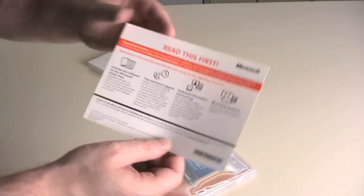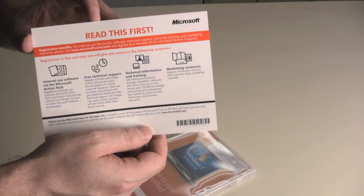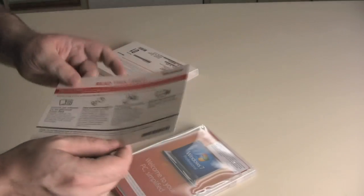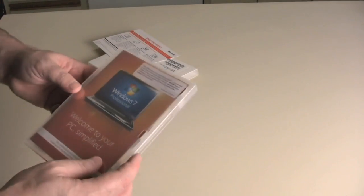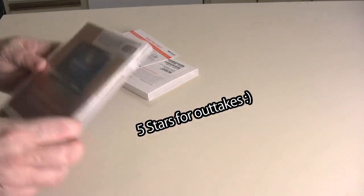First off we got a little thing here that says 'read this first.' First of all, you people out there who are dyslexic or can't read, you might want to skip this step. And here's Windows 7. Welcome to the unboxing of Windows 7.